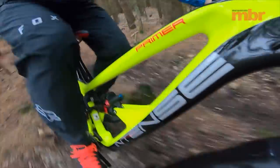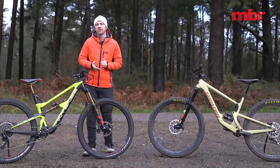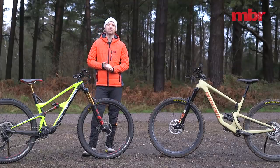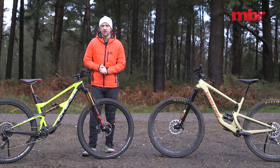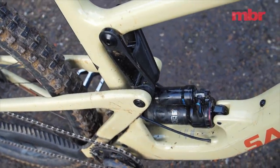Ironically, a lack of mid-stroke support was always a criticism of the old upper link driven Santa Cruz bikes, and while the new shock designs with increased negative spring volumes have helped mitigate the problem, Santa Cruz only really fixed it when it moved to the lower link driven design.